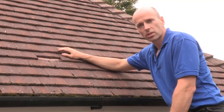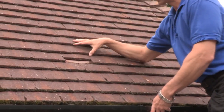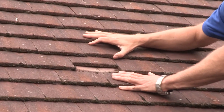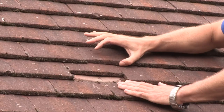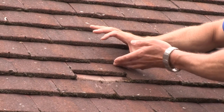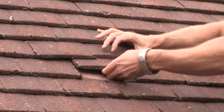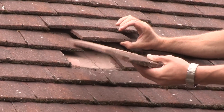Here's one that has slipped out of position. This tile has just slipped so it's easy enough to put back, but if you wanted to remove it completely — say it was broken — it's fairly straightforward. When tiles are fitted to a roof they sit on roofing battens, and generally every third row is nailed in.